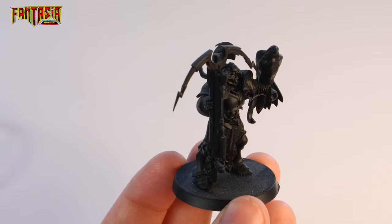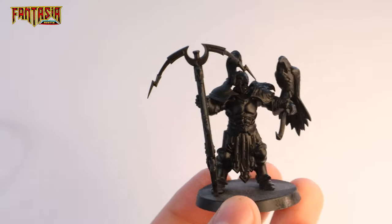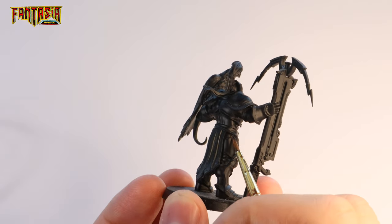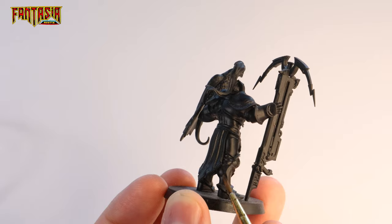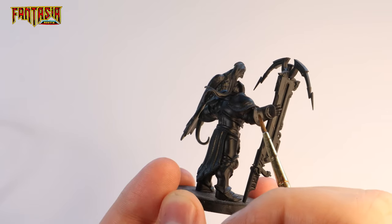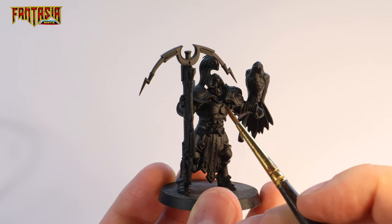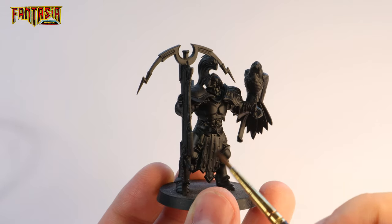Before we start highlighting the armor I'm going to give you a brief life hack. If you find it hard to know where to place the light on a model, just take a black primed model, place it near a light source, and snap a picture with your cell phone to see where all the reflections are. Then you just copy that whenever you paint it.